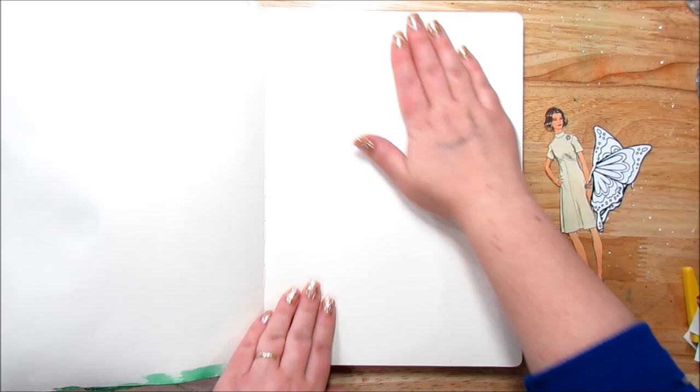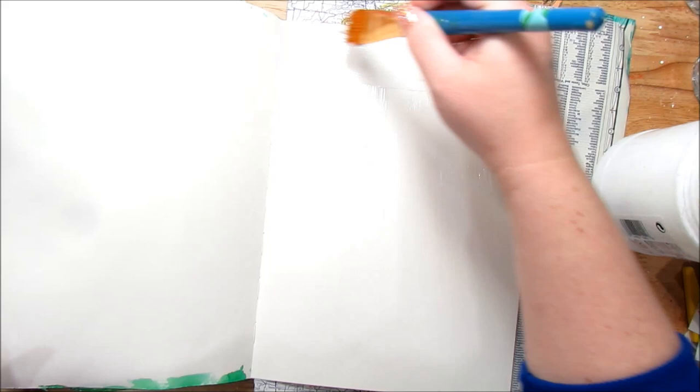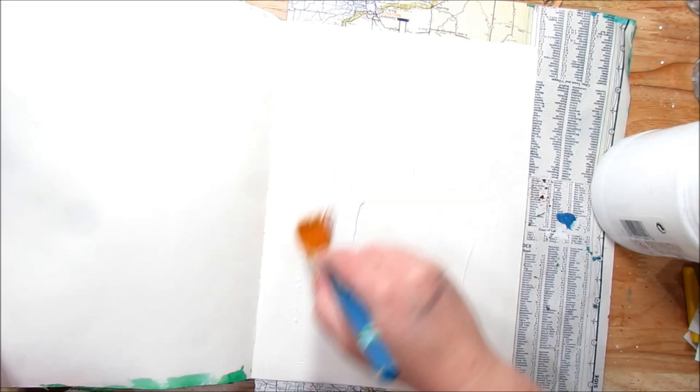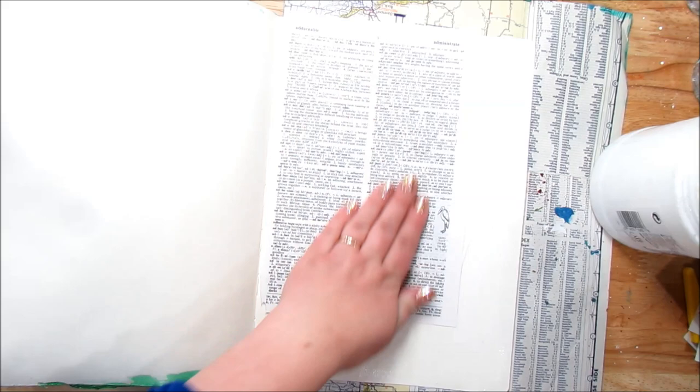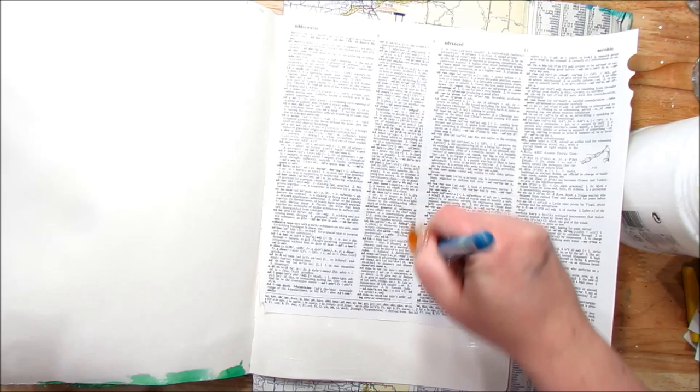To start this page we're going to put some dictionary pages on the background using gloss gel and a paintbrush. This design — using cutouts from patterns and girls — I've done something similar before. I've made collages with them and I love the images on the patterns. I'll link my blog post below where I've shown how I've used them before. This will be similar to what I've done before but with a little update.